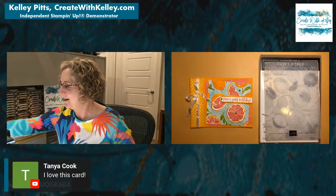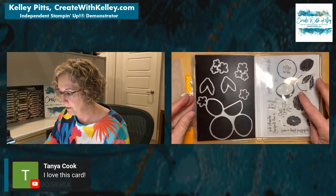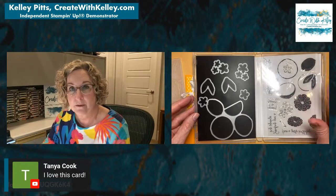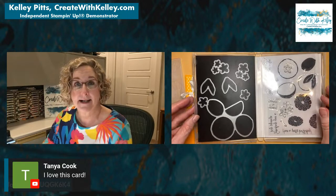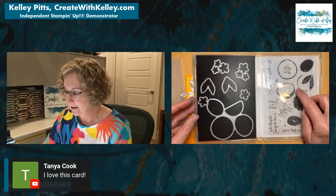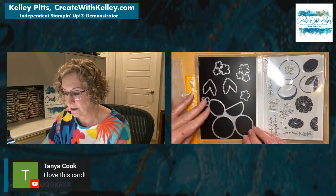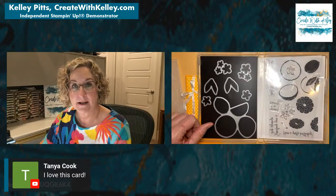Alright, it's time to create with Kelly! Here are the dies that come with the Sweet Citrus Bundle, along with the stamp set. You can make grapefruit, limes, lemons, oranges, tangerines — anything you can imagine. I've even seen this used as coconuts. This bundle is very flexible and it's carrying over to the new catalog.